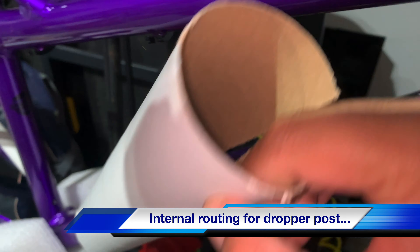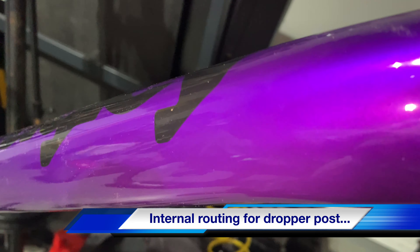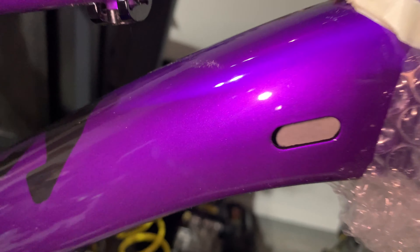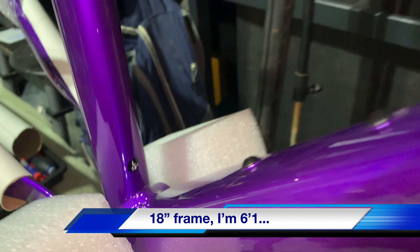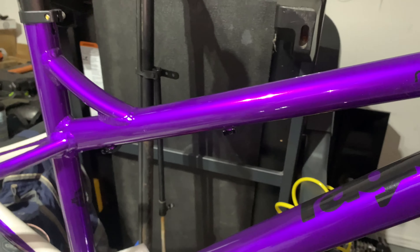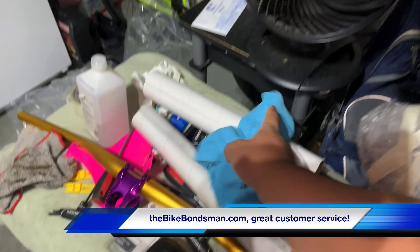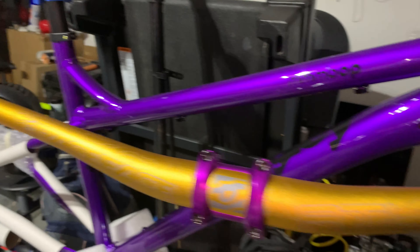You guys saw the handlebar — it's just unreal. So many different hues. I got the large. We got this from the Bike Bondsman; they used to be based in Nevada and now have a location in San Antonio, closer to me. I still have to buy more parts for this bike.